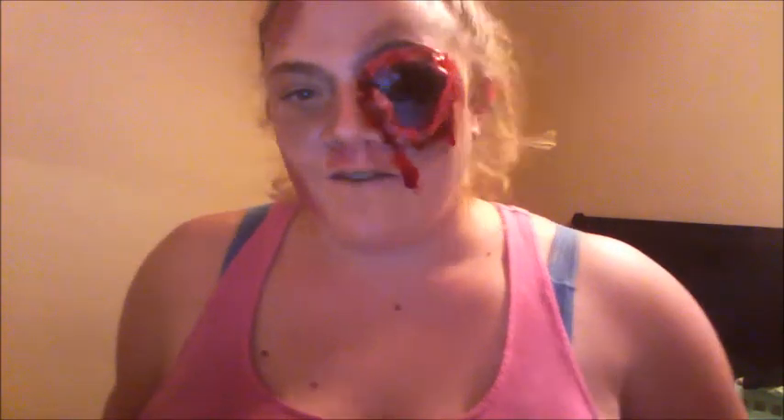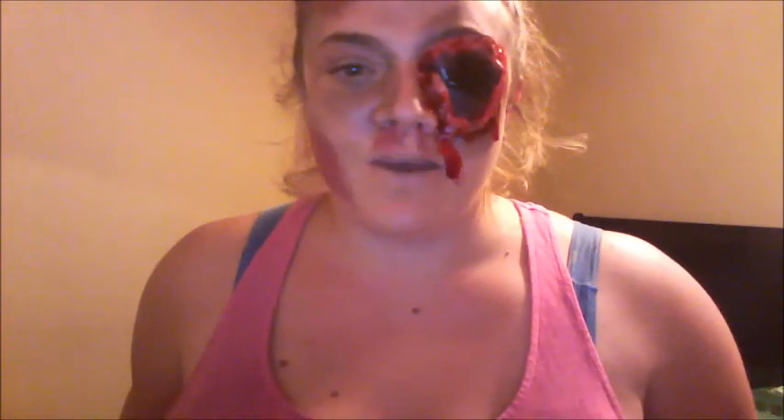Welcome back to my channel and welcome back to 31 Days of Hallow's Eve. Today I am doing a one-eyed zombie inspired makeup look. If you want to see how I got this look, please keep watching.